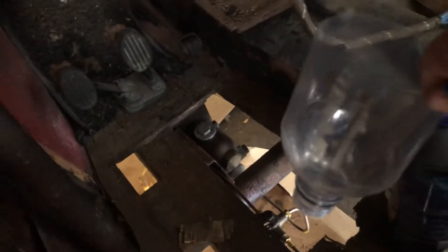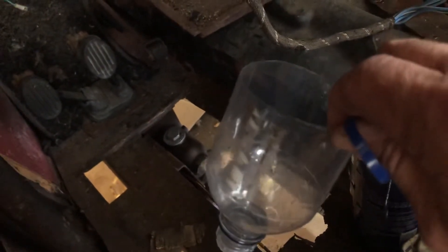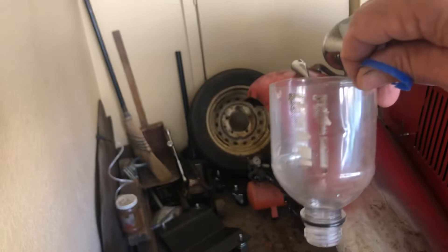And you can see the master cylinder — it screwed into the master cylinder. You could fill that up a little bit, about a quarter of the way with brake fluid, and it just made a nice little reservoir.